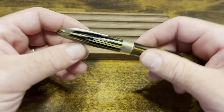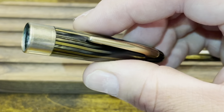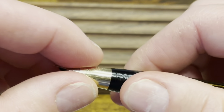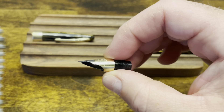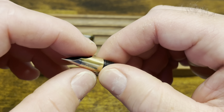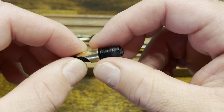To disassemble the Sheaffer Triumph Vac Filler, the cap unscrews, and if we take a look inside we can see there isn't a cap liner, so there's nothing really to disassemble from this cap. For cleaning purposes, I would recommend just running it under warm water or soaking it with a little bit of mild detergent. The nib can be unscrewed from the front of the pen. The nib is a tubular shape and it is friction fit onto the feed, so I would not recommend removing it. For typical cleaning, I would just soak this or perhaps put it in an ultrasonic cleaner.